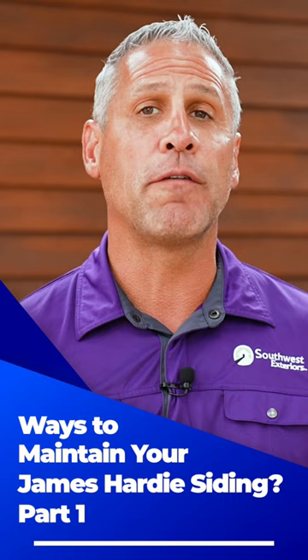Thank you for stopping by the Home Solutions Channel, where we want you to have the look you love coming home to.